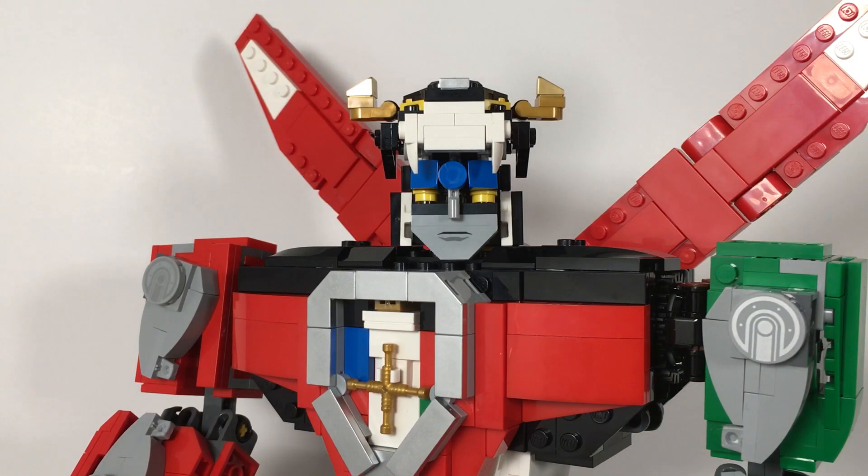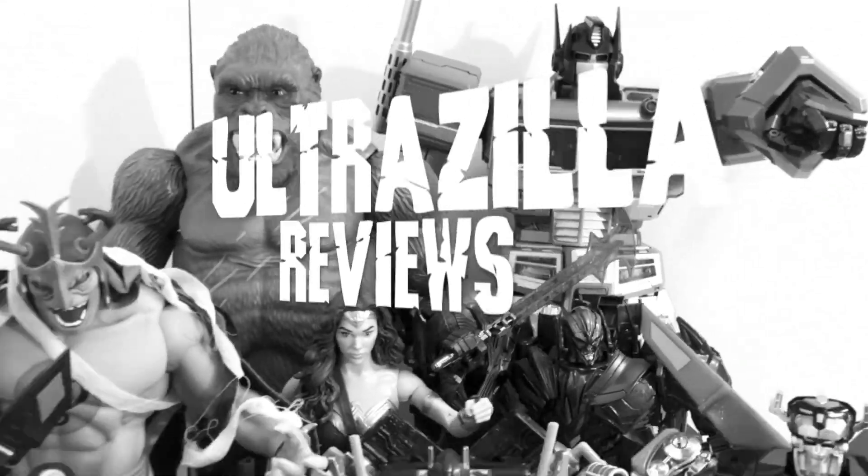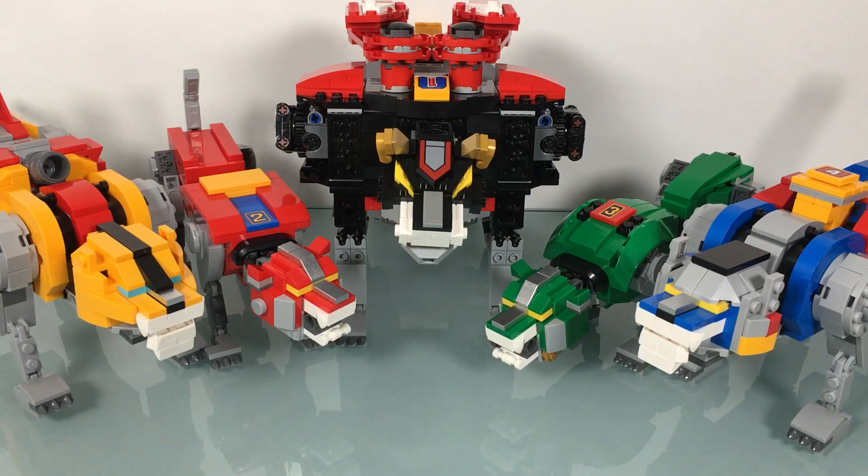What up folks, welcome back to UltraZillaTwice and today I have a review of the LEGO Voltron. Alright gang, we've finally made it. The Voltron lions are on my review desk and we're going to form Voltron. We're going to review all of these guys, every last bit of it. It's a good old epic UltraZilla review, old school — haven't done a nice long one in a bit. This one's definitely going to take a bit.